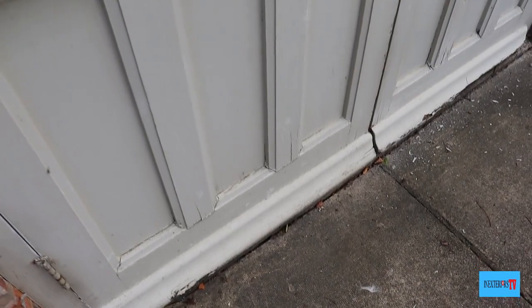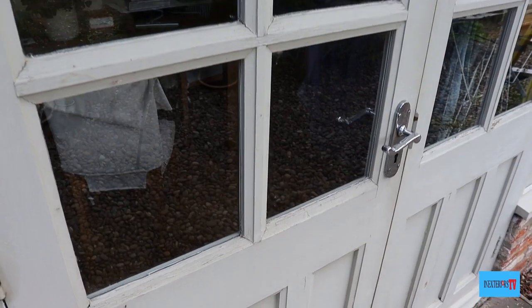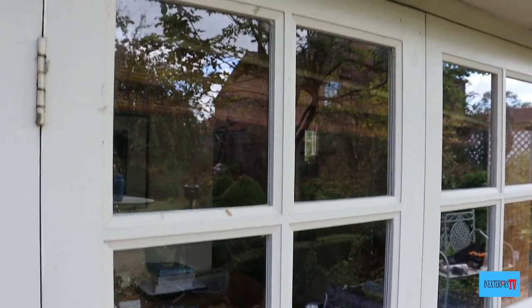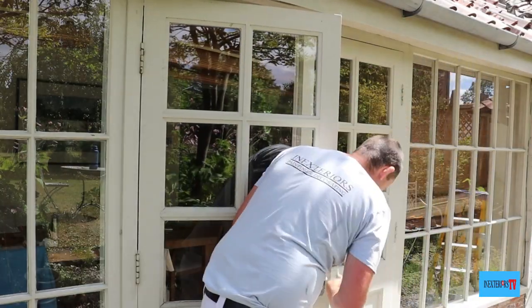This is the French door that we're going to be painting, and I will be showing it all complete at the end of the video as well, so please feel free to stick around till the end. Right, so let's start off with the preparation.